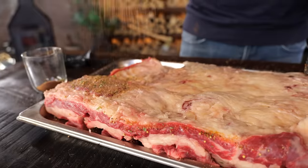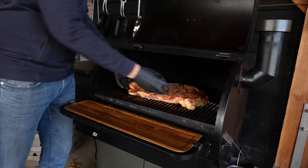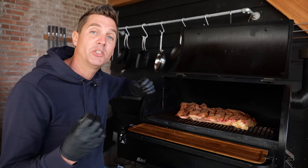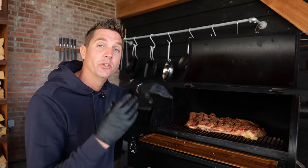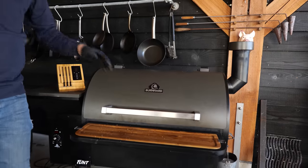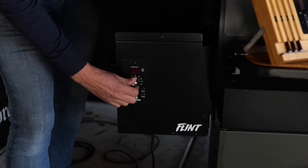I'm gonna be smoking my beef belly on the pellet smoker from Bernhardt. I want that fat to sit at the bottom — it's basically gonna protect the meat from drying out, and I want that fat to render out as much as possible. So I'm not gonna use the traditional 120 degrees Celsius; I'm gonna raise the temperature up to 140 degrees Celsius. I'll stick a thermometer in the thickest part of the beef belly, close the lid, and check the pellets — I'm using hickory, which goes really well with beef.